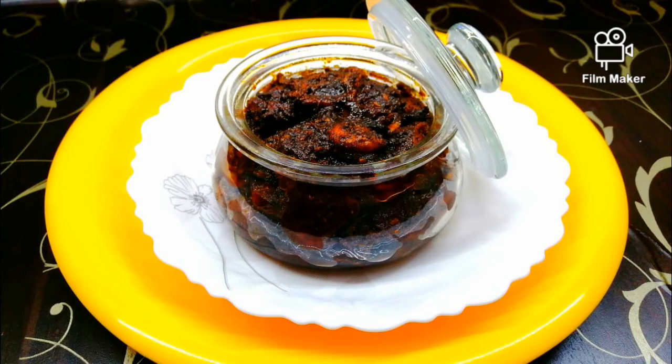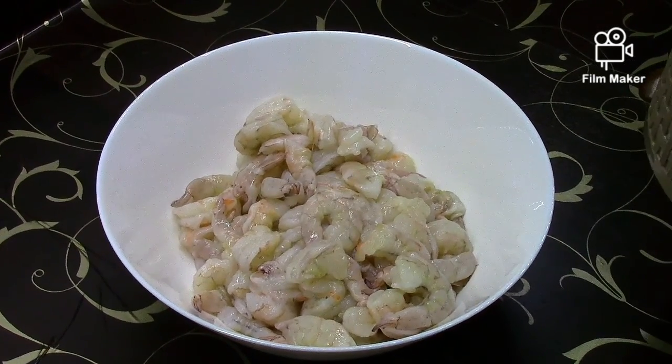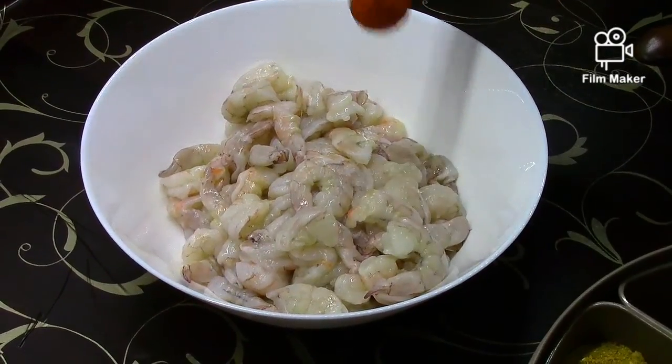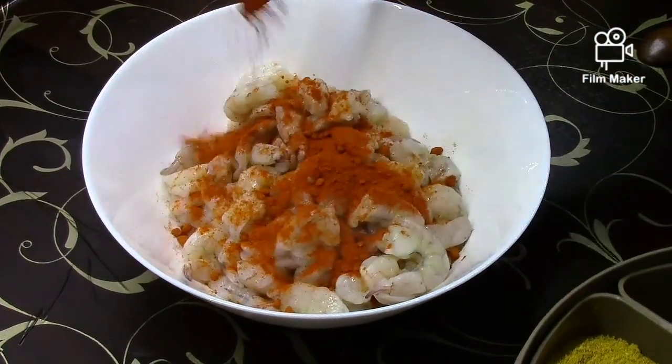Hello everyone. I am going to cook some eggs now. We are growing our eggs.